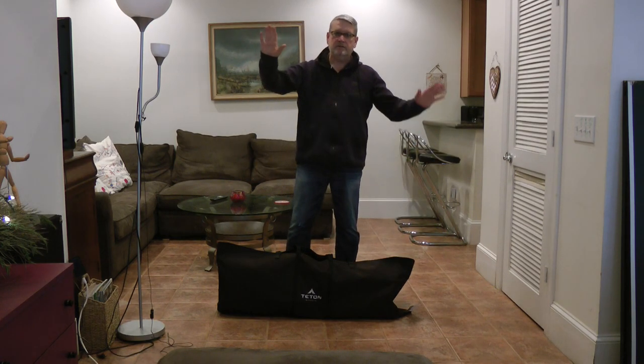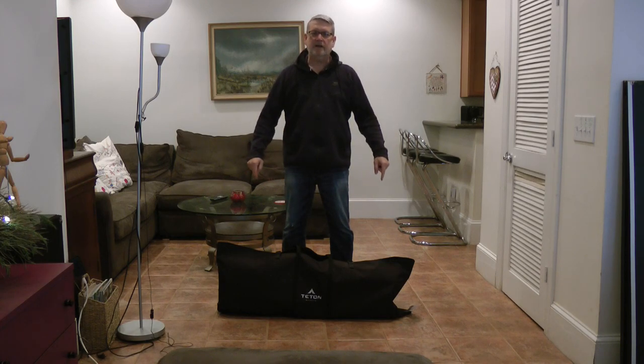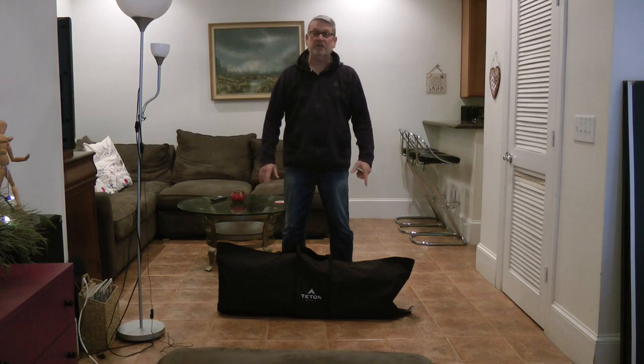All right, how you doing? My name's Dirk. I'm the guy that's going to show you how to set this Teton cot up. It's one of the baddest cots on the market.